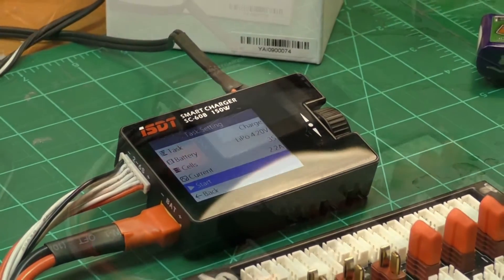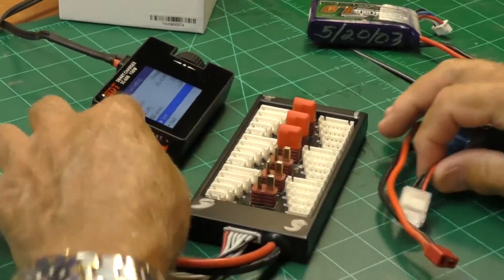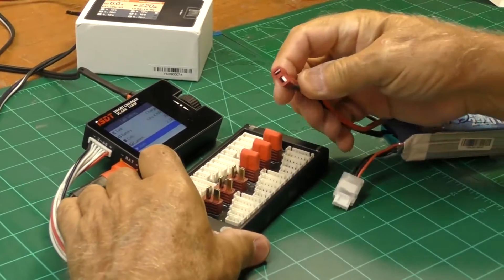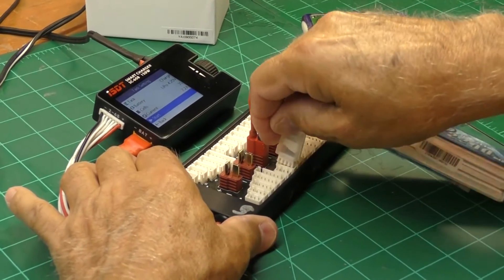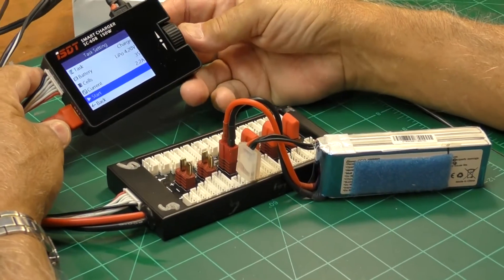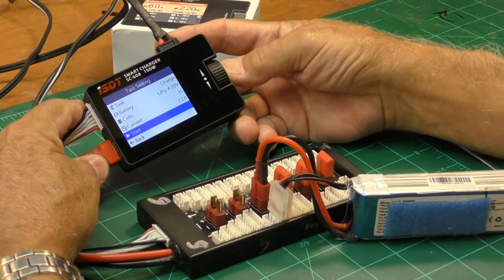Now we've got a 2200 battery here and we're going to plug that in and plug it into the balance port. We want to start, and to do that we just push this button.